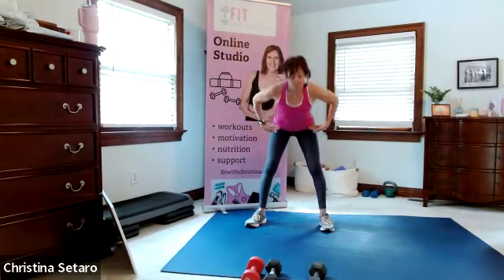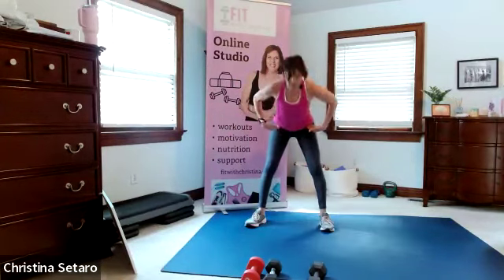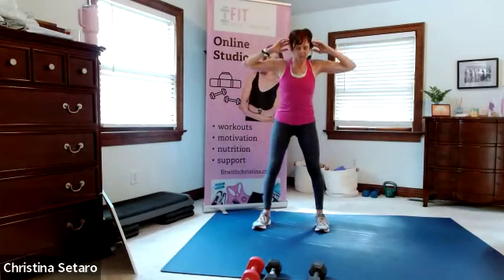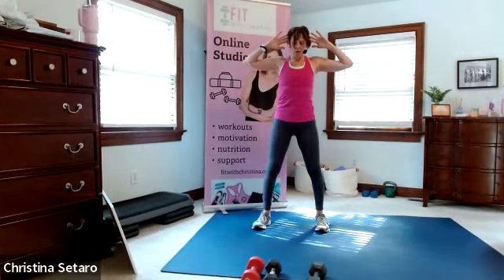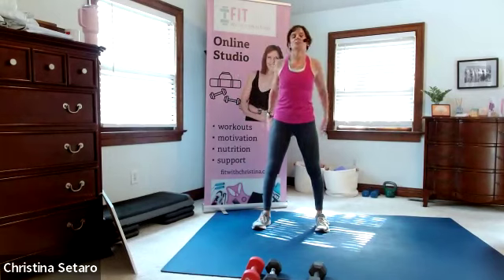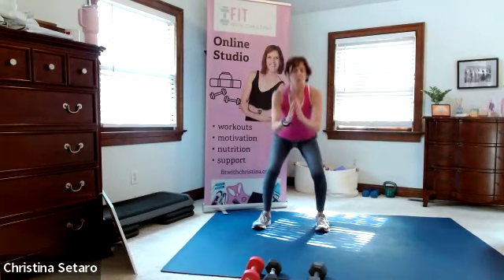We're doing a hip hinge here - just bring it down and up. Hands can be at your hips or right at the ears. Elbows are nice and wide. And then we're just going to squat it out here - squat down and up. You don't have to go to the beat today, the music is just background.